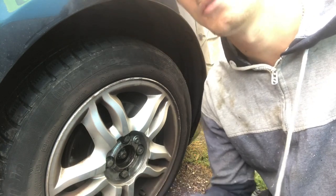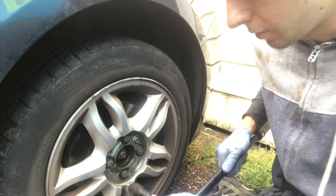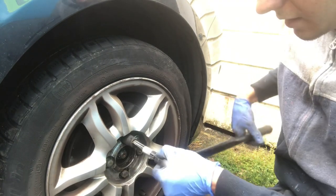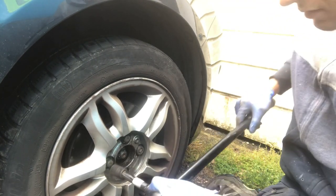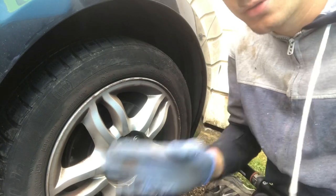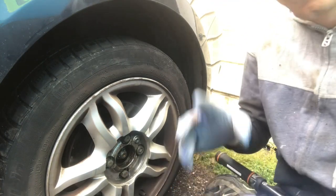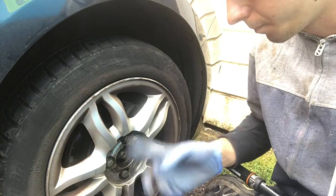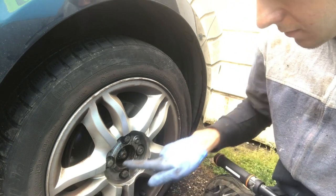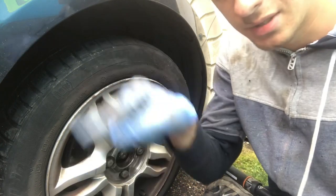Things vary from car to car, depending on wheel type — these are alloys but you might have steel wheels which could be different. Always check your torque specs. The way you torque wheels up is always in an opposite direction — in a star pattern. If you've got four wheel nuts, you go one, then opposite, then the other two. If you've got five wheel nuts you do it in a star pattern. If you've got six you go straight across in pairs opposite each other.